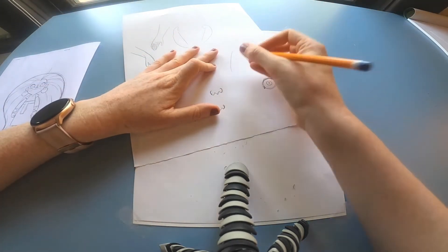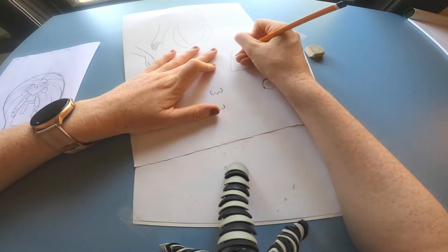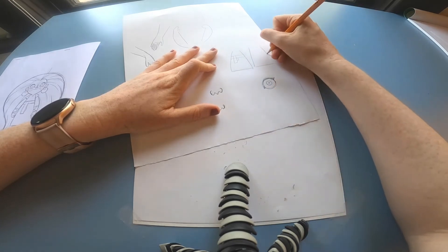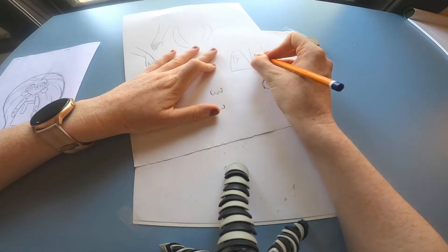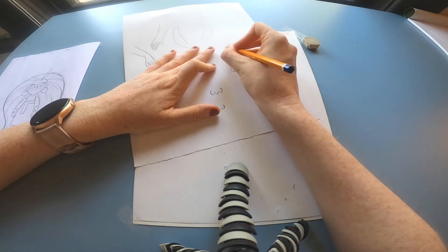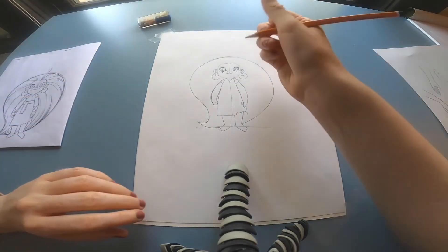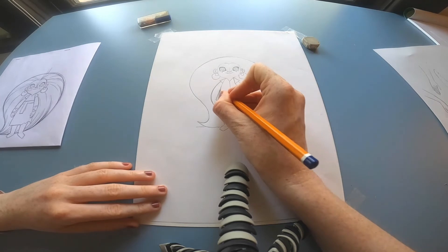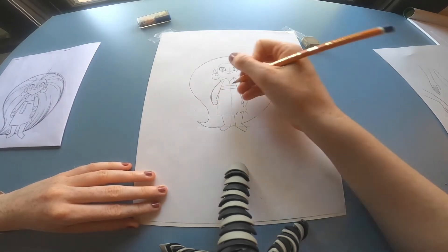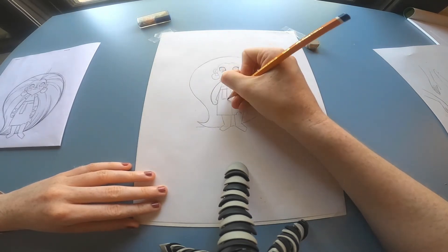Next, I'm just going to draw in her belt. With her belt, don't draw a straight line across her body — draw a curved line like this. That'll give a bit more of a three-dimensional feel, like she's got this round tummy instead of a flat shape. That slightly curved line gives the feeling that she's not just a flat 2D character.